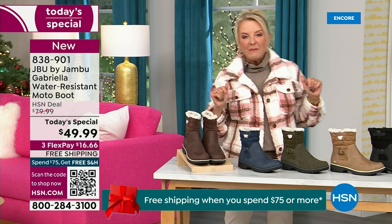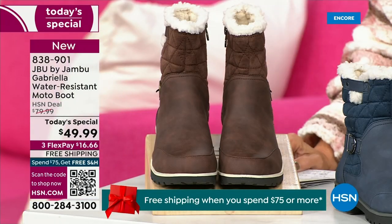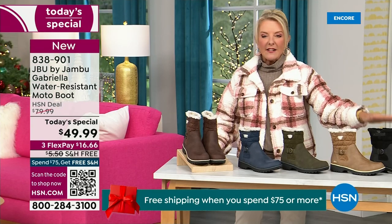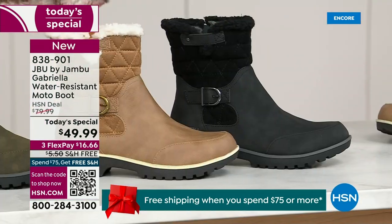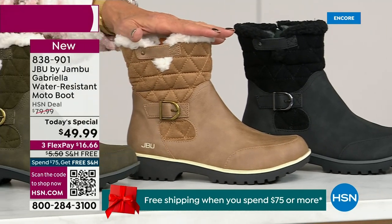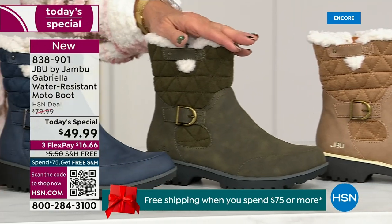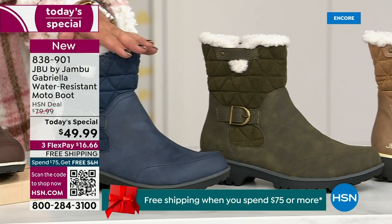I'm going to surprise you in about five minutes because this is incredible. Starting on this end, we have your classic black — always a perfect favorite. Then we have the beautiful taupe; how gorgeous is that pretty taupe? Then we have the beautiful olive. And then, of course, we have the navy.